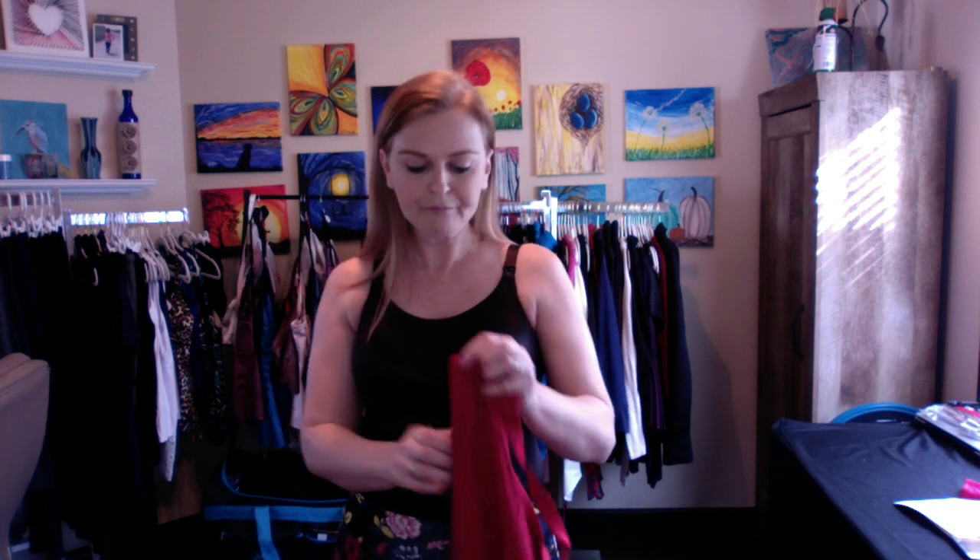When you first get your camis, they are going to be very snug. You might have a little bit of bubbling over — that is okay. These cups are going to stretch a lot, but when they first come they're going to be pretty snug if we've got the right size. They shouldn't feel baggy, but once you break them in, they should literally feel like you are just wearing a nice fitted shirt.